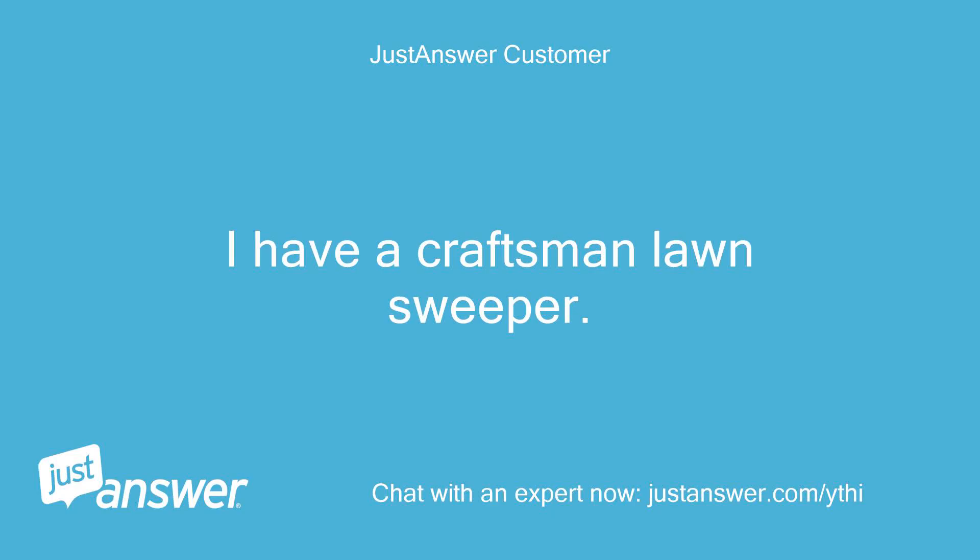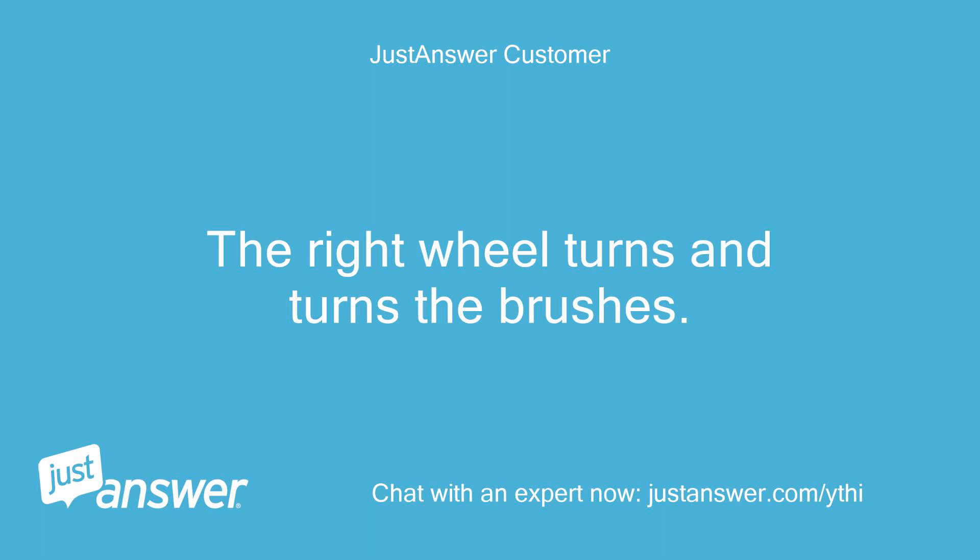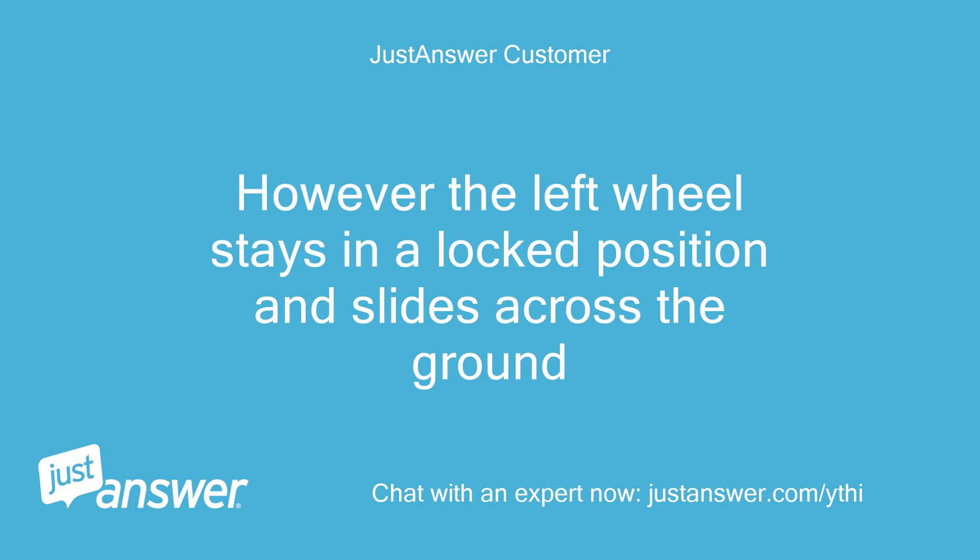I have a Craftsman Lawn Sweeper. The left wheel is in locked position. The right wheel turns and turns the brushes. However, the left wheel stays in a locked position and slides across the ground.